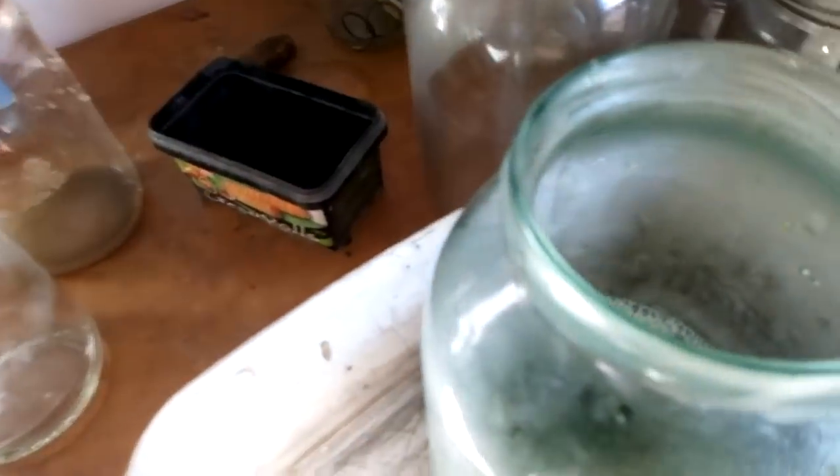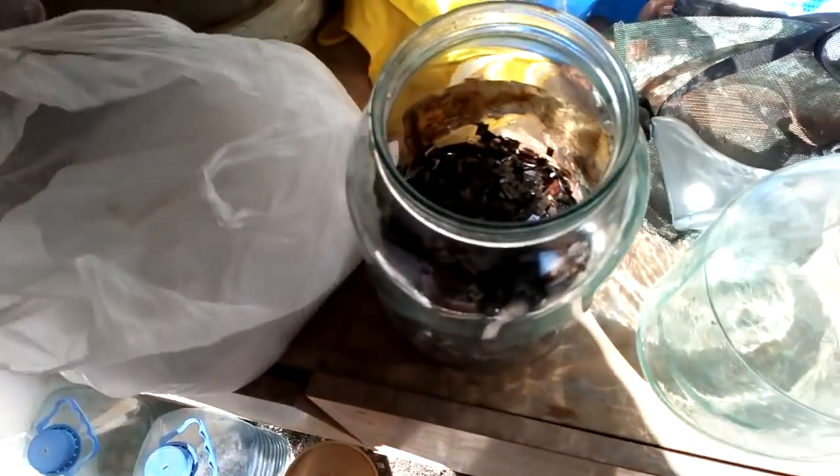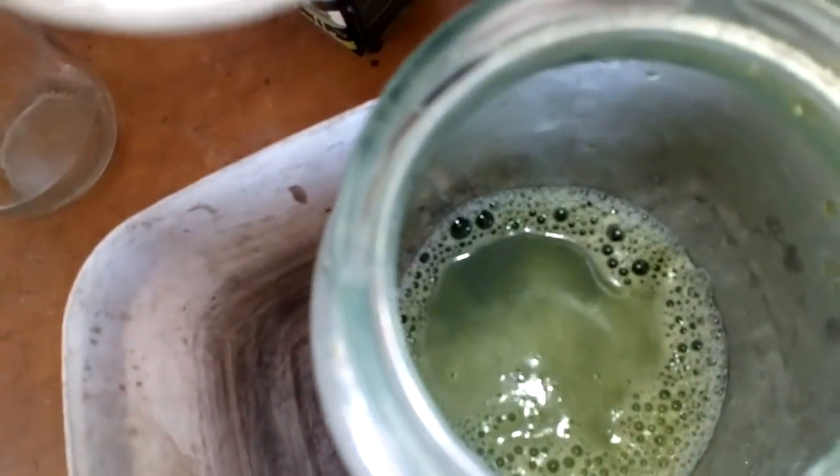This is our clear aqua regia — it's green because we have base metals. This is our filter. Now we will add urea little by little to remove the extra nitric acid.